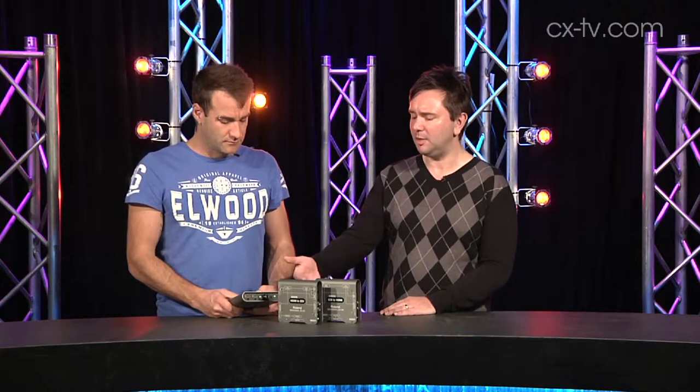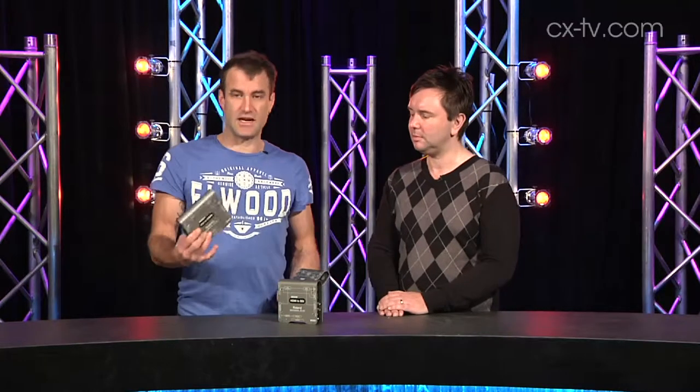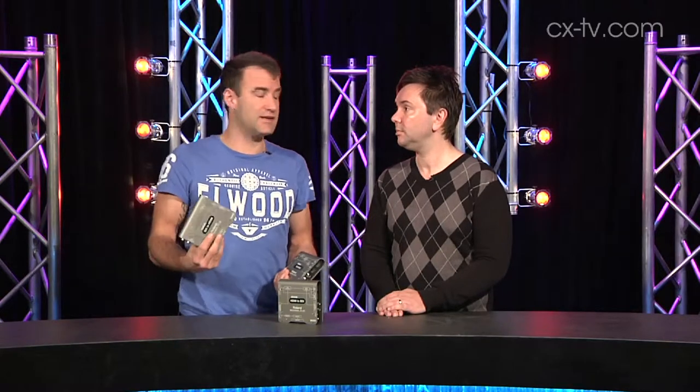Just the ability to do things like embed and de-embed audio from SDI streams — just those little extras. For instance, this is the SDI to HDMI converter, and in the process of doing that conversion you can embed audio onto your HDMI output. You can also get SDI out of it with the audio embedded, and you can choose analog or AES as your audio input. That's really nice too.